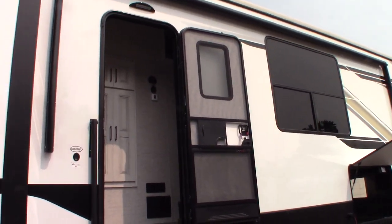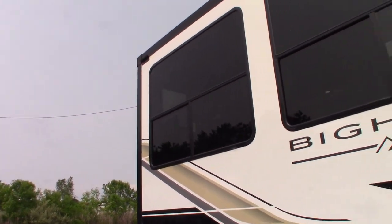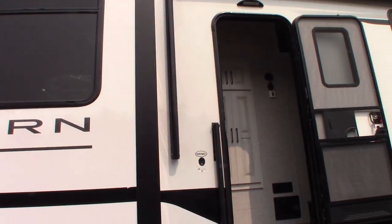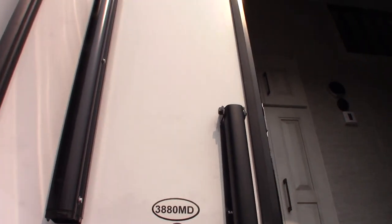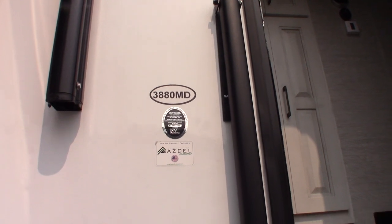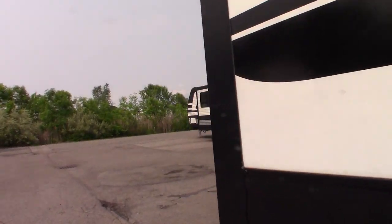This is Carl at National RV Detroit. I'm going to walk you through this 2023 Heartland Bighorn fifth wheel — the model number is 3880 MD. This is not a floor plan video; it's a how-to video, so I'm just going to show you some of the features and how they work.